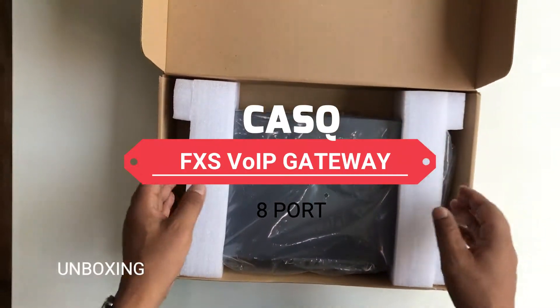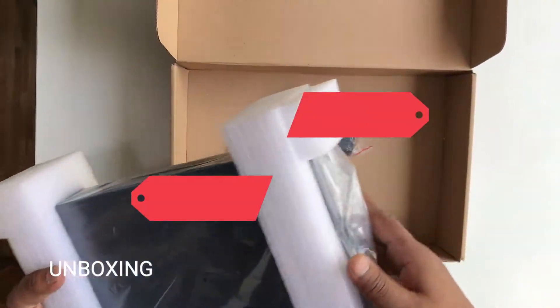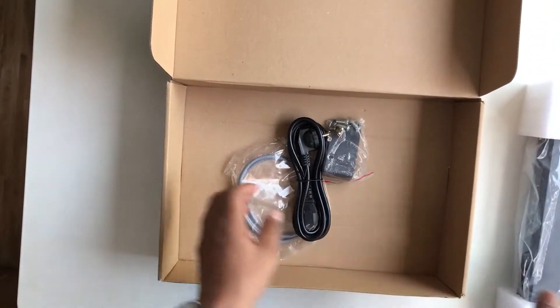Hi friends, let's unbox the CASQ 8-port FXS VoIP Gateway. Here we have the accessories.